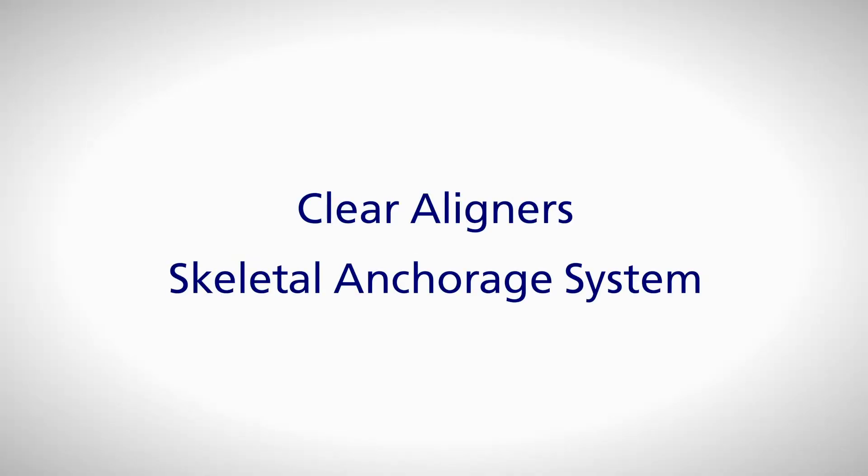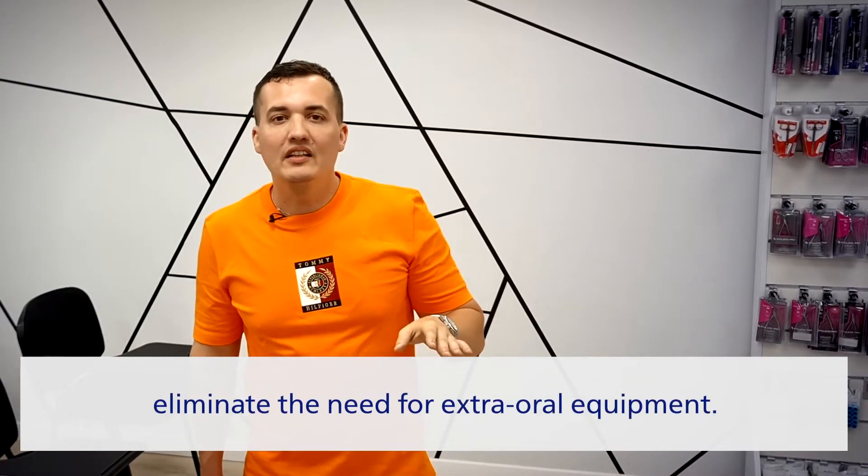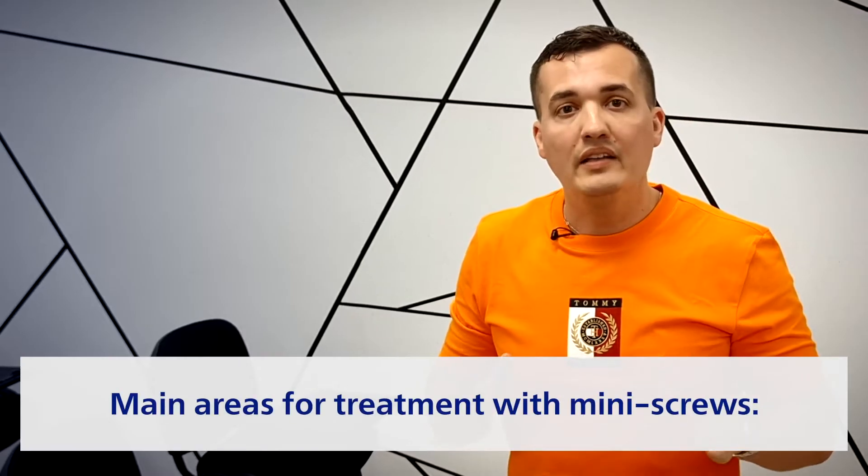Let's not waste time and welcome aboard. The technology of orthodontic treatment has had no revolutionary changes during the past years after two major innovations were made, making the process easier, faster, and more effective than ever. I speak about the clear aligners and skeletal anchorage system.